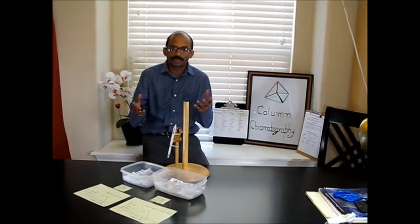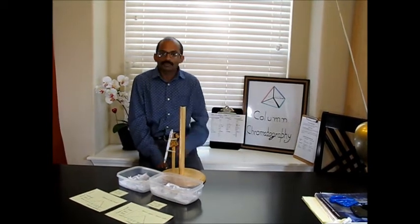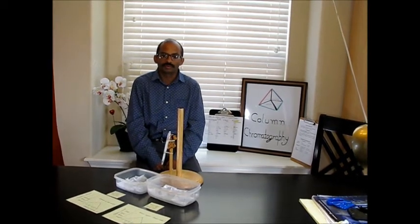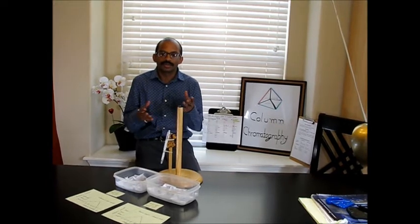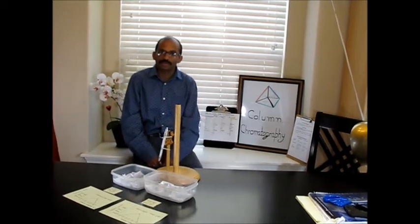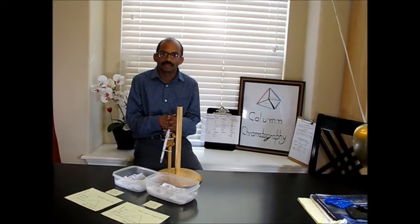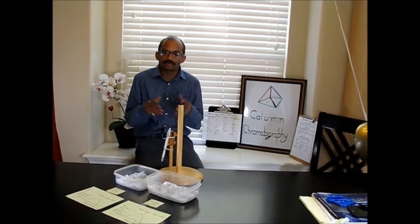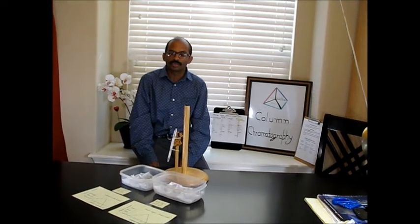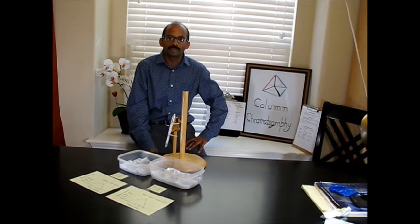This was the simple experiment I tried at my home to demonstrate the concept of column chromatography during this coronavirus pandemic period and through online teaching. We can try this experiment at home to learn the principle of column chromatography using simple materials available in our kitchen. Make your own observations, write an analysis graph, and see how it works. If you have any comments on this video, please write them. I hope this will be a good learning experience for you. Thank you.